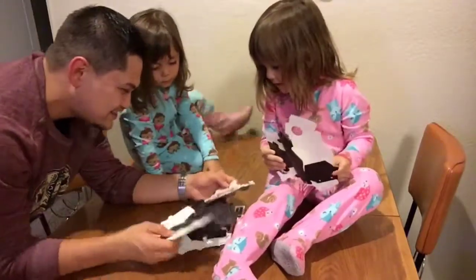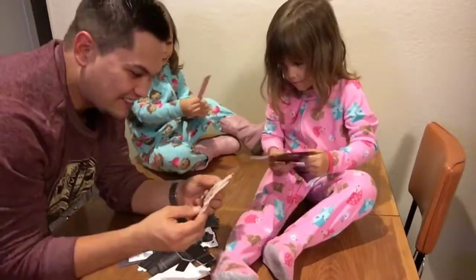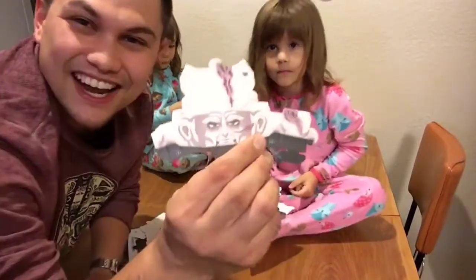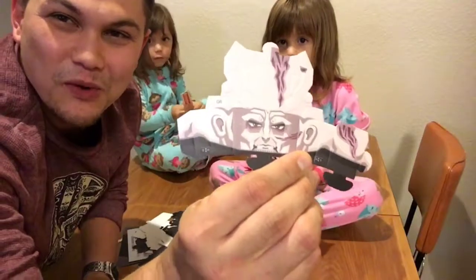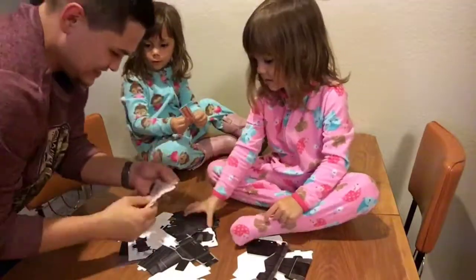Look at all these Vader pieces. Look AJ — lightsaber. Man, this is crazy. It's even got Anakin all burned up. No way. Look — burned up Anakin. Awesome.